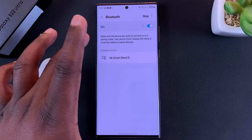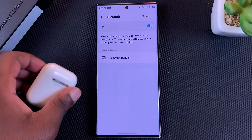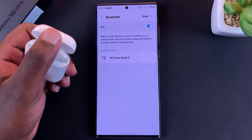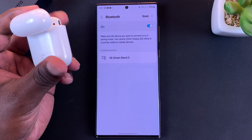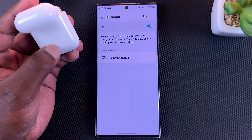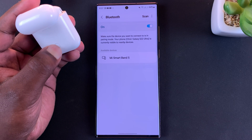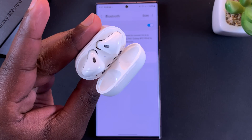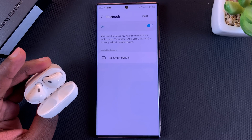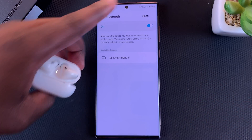With Bluetooth turned on and searching, put your AirPods in pairing mode. To do that, simply open the AirPods case, turn them around, press the pairing button and hold it until the light starts blinking white. Now the AirPods are in pairing mode.